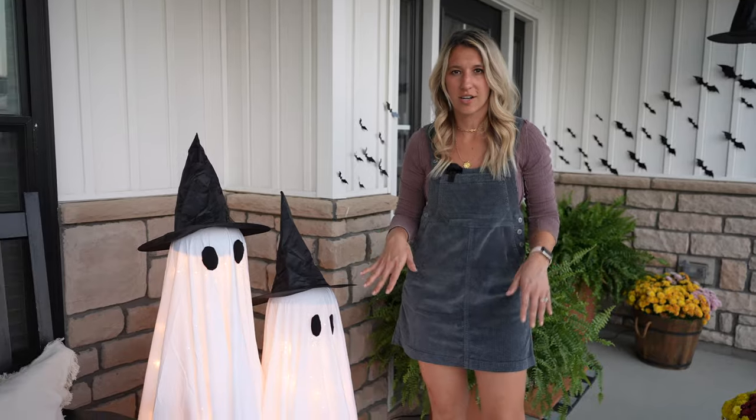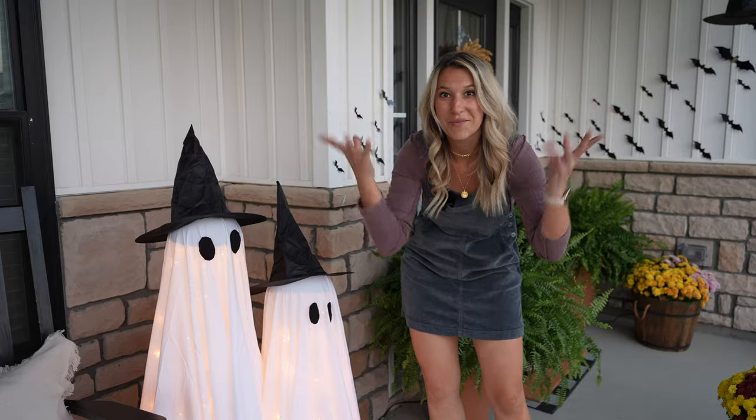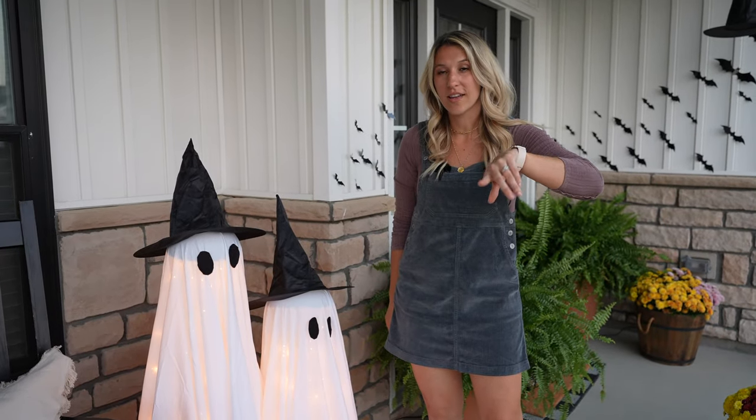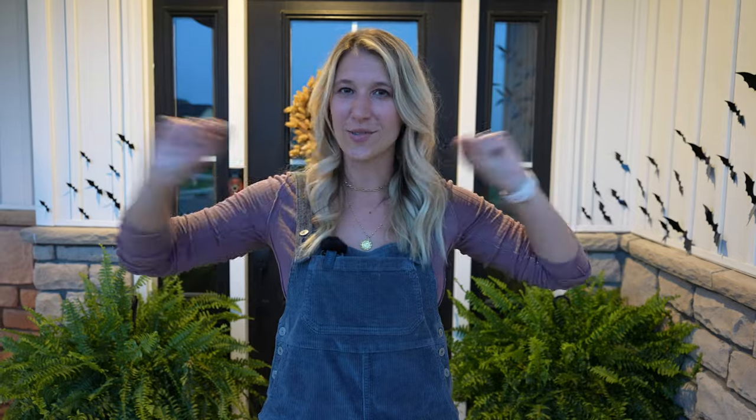Now that it's a little darker, you can see that I strung some lights around the inside so they illuminate and they look cute on the porch. You'll see it in the DIY video that I just put out if you haven't already. So that's it — and that is how you can decorate for Halloween with just adding those little touches.